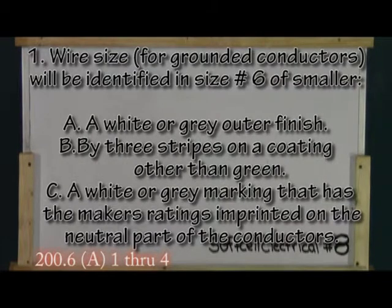Question one. Wire size number six AWG or smaller will be identified as: A. A white or gray outer finish. B. Three white stripes on a coating other than green. C. A white or gray conductor that has the manufacturer's ratings imprinted on the grounded portion of the conductors. D. All of the above.